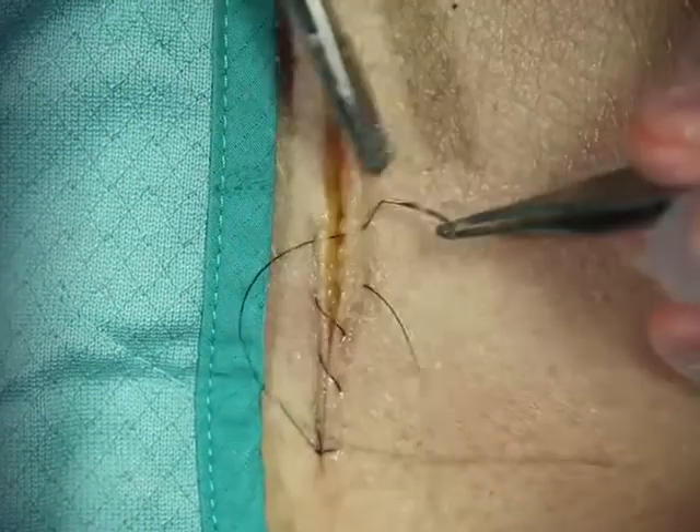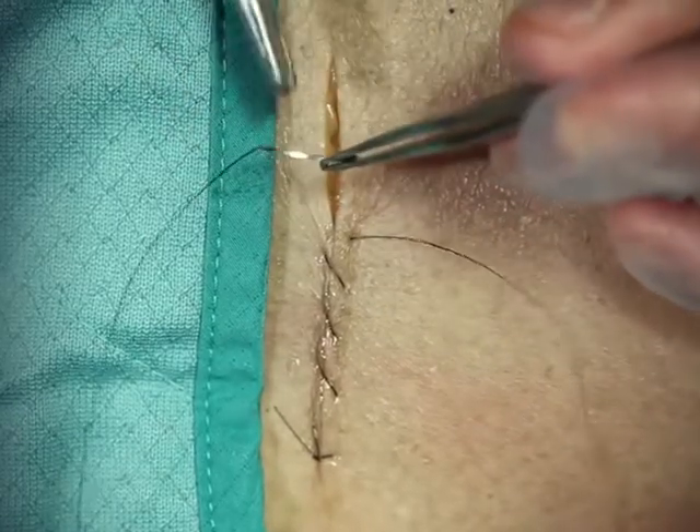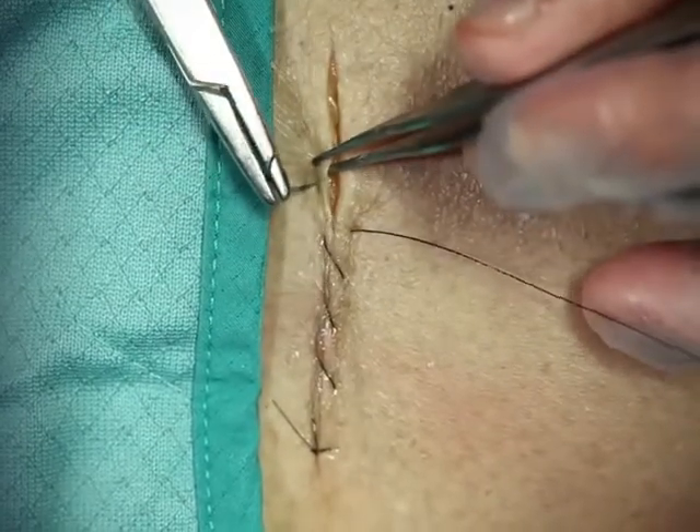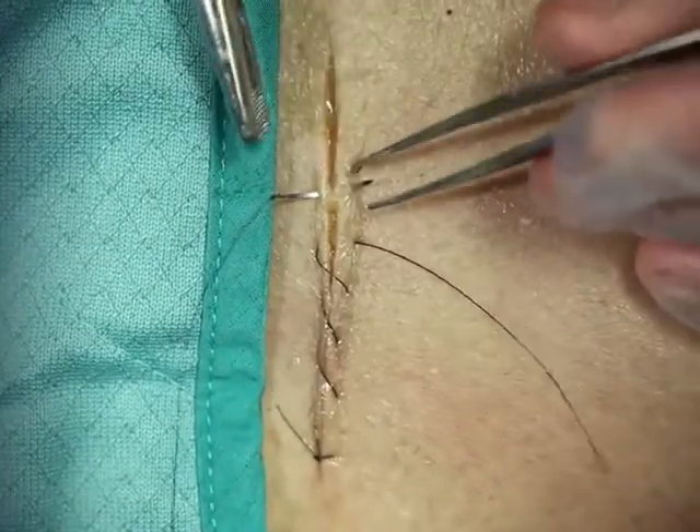People will ask how much do you move along? As long as it's the same on both sides, it'll end up looking very nice. So be consistent in your bites.